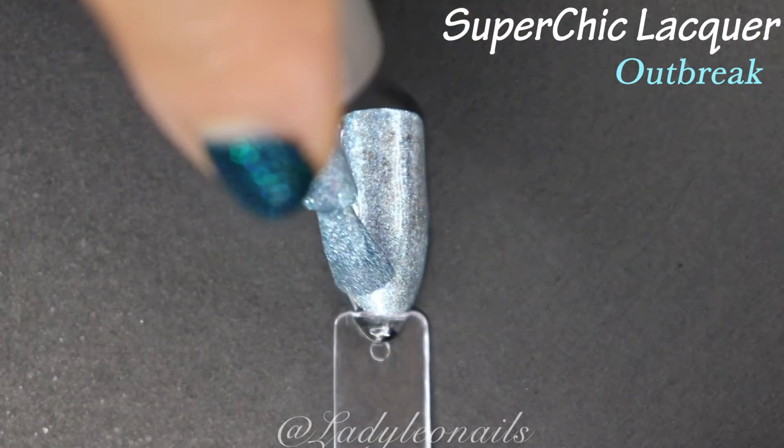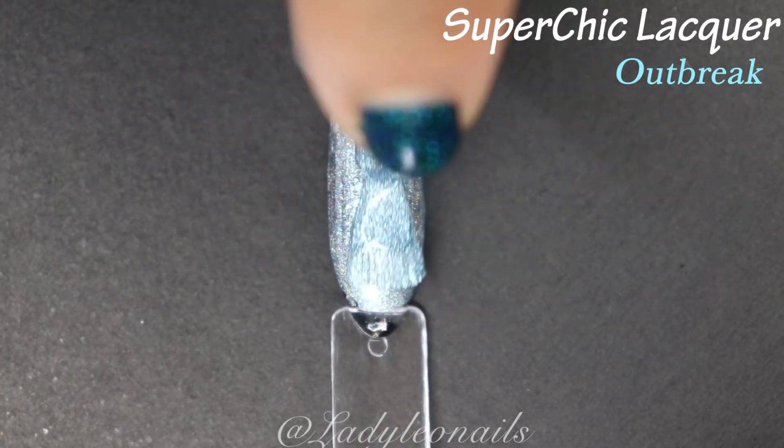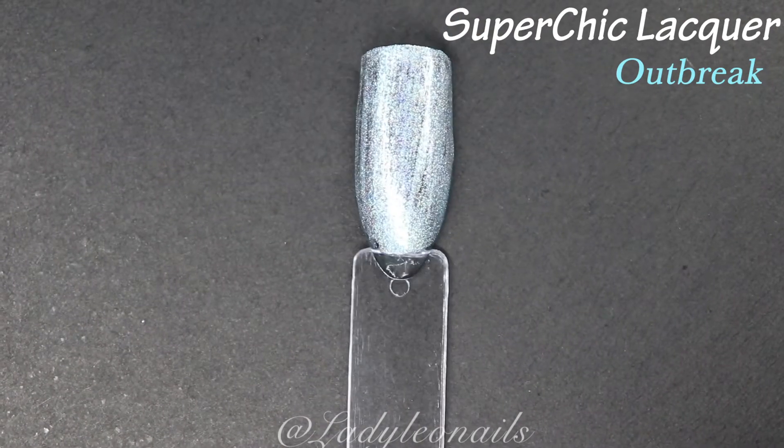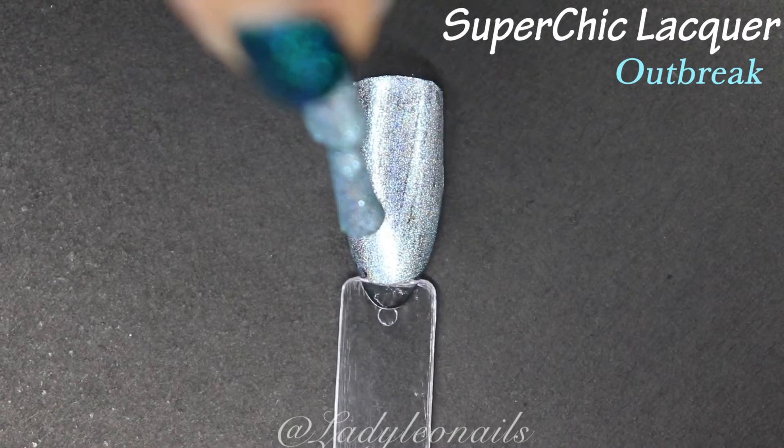Pastels can be a little mixed bag when it comes to linear holo, because the shade itself is so light that the holo may not be as exaggerated — that's the best word for it. But this one does a really good job of it, and I love this shade a lot. I'm out of things to say, so we're going to bring that music up.